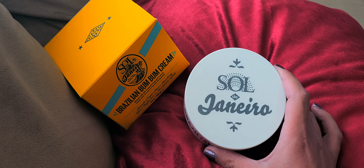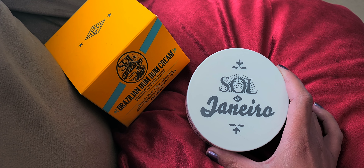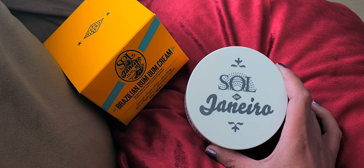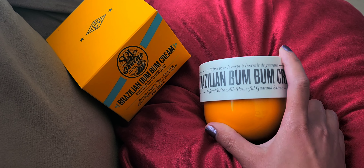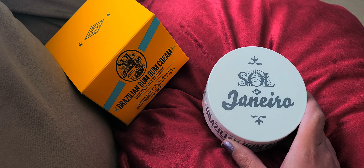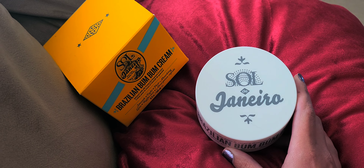We're going to go ahead and talk about the Sol de Janeiro — the Brazilian Bum Bum Cream. I don't even know if I'm saying it right, but I feel like people have been raving about this cream for some time now. I've had it for a while and I've been wanting to do a review, and I just haven't had the chance, so I'm going to go ahead and get into it.